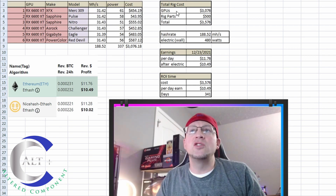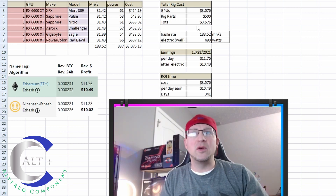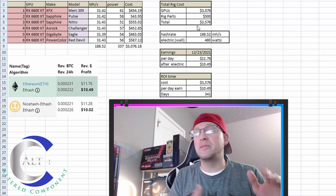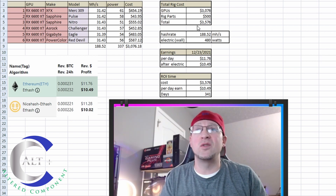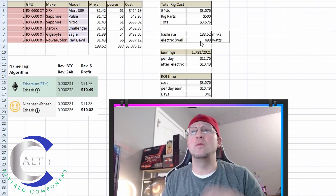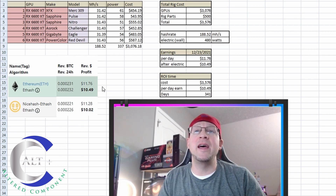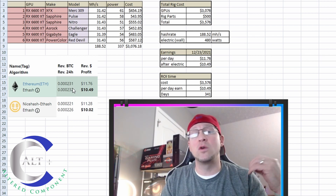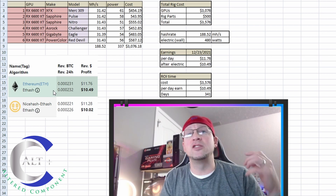In the top right we have our total cost. The total cost of our GPUs was $3,076, and the total rig parts for the rest of the build — counting the power supply, the frame, the risers, and so on — I'm going to estimate around $500, because this is a rather cheap build. So our total comes to $3,576 total cost. Our total hash rate on this rig is 188.52 MegaHash on 480 watts, which is really efficient.